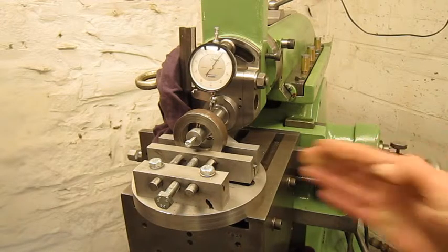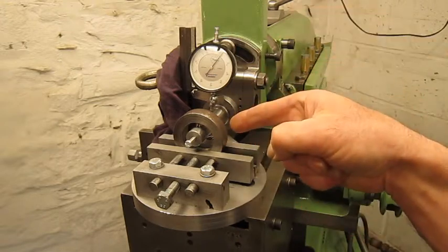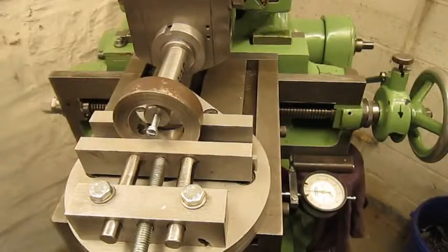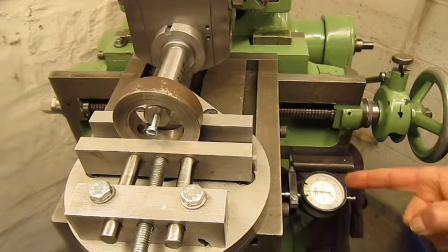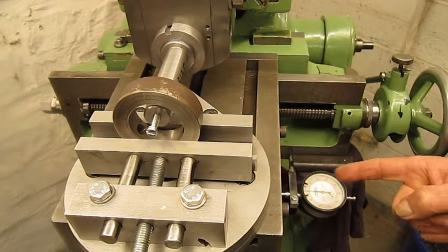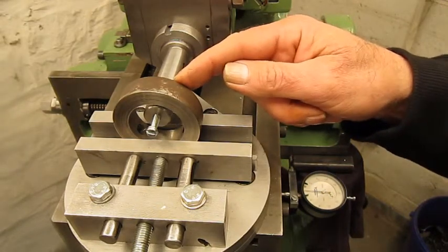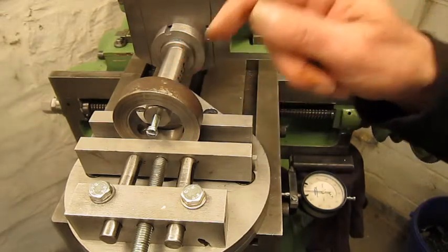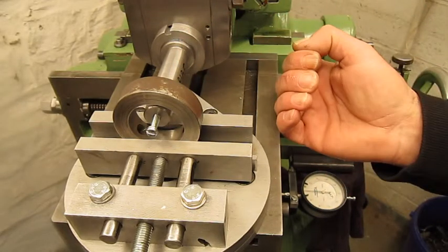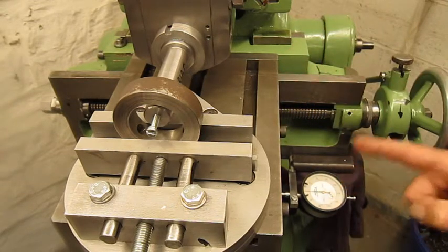Highest spot — perfectly in center. Let's make the cut. I set the dial indicator against the table because the cutting tool is 3.5 millimeters and I need to make a slot of 5 millimeters, so I have to move the table a bit. The indicator is always useful.